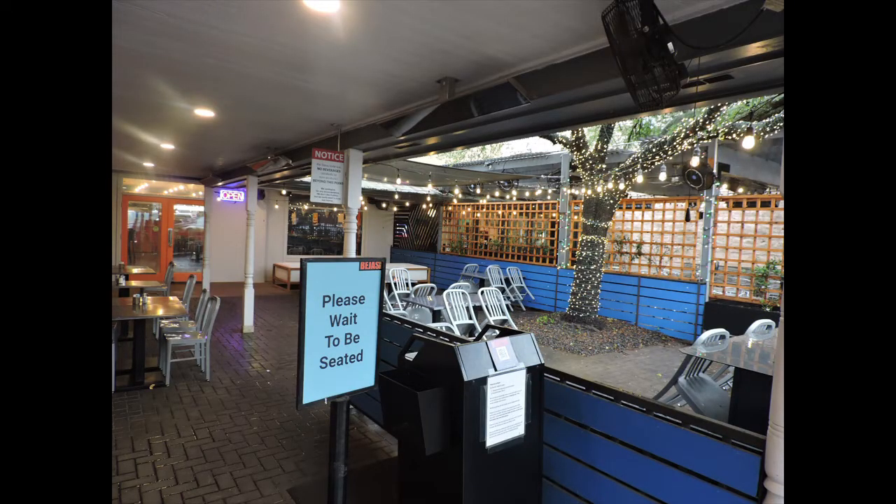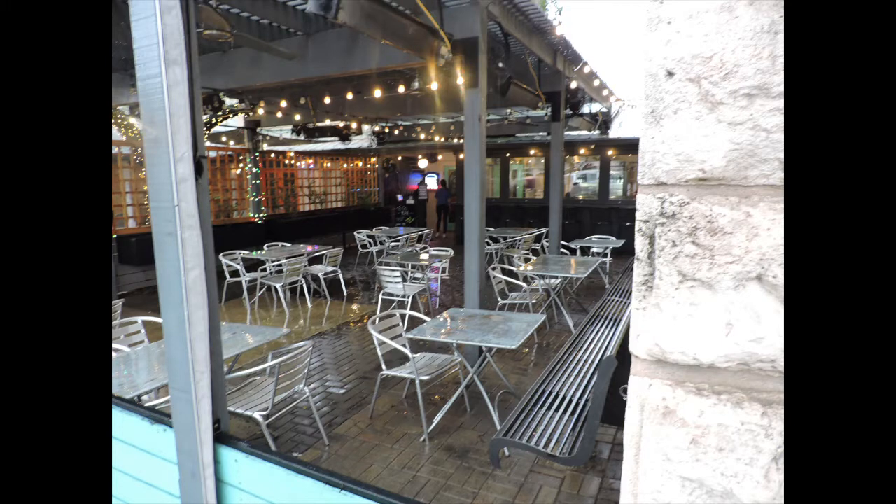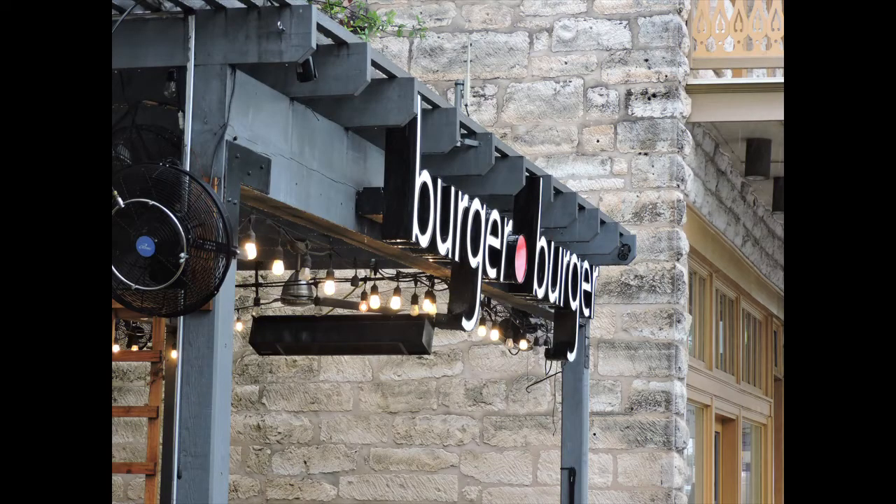We obviously picked a horrible day to come here to Fredericksburg. It's raining, it's miserable. Everything outside is closed down. They have a really nice patio normally where people can sit out, eat their burgers, and watch passersby do some people-watching there in Fredericksburg. But today it's just awful. We're going to have to eat inside — we don't have a choice. Here we go, let's go in.